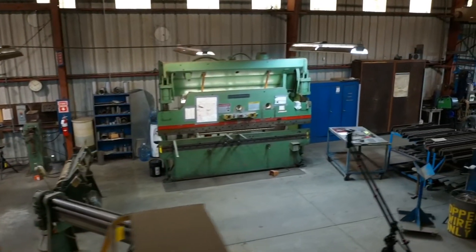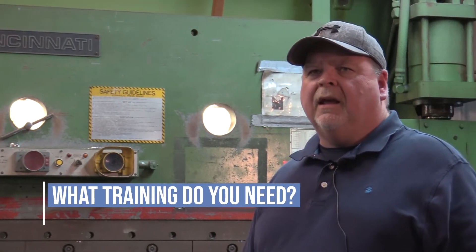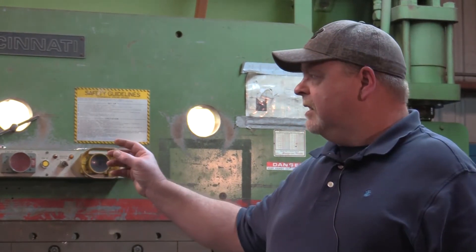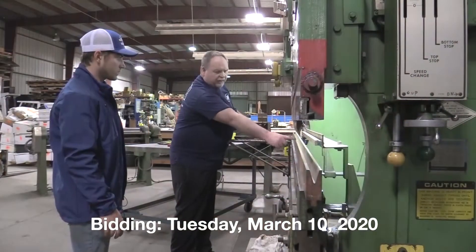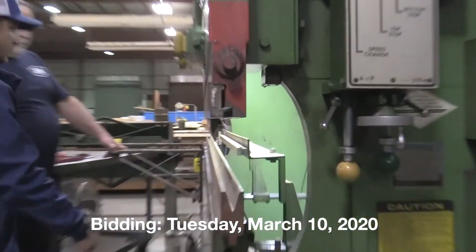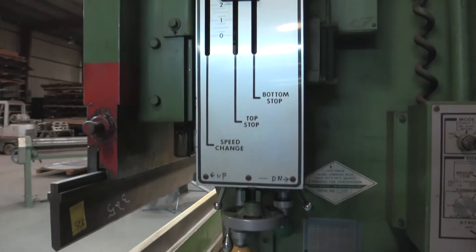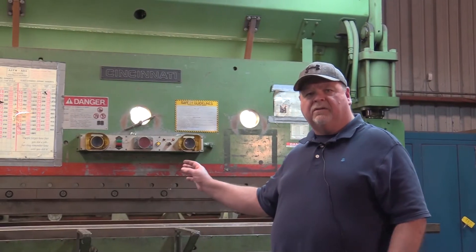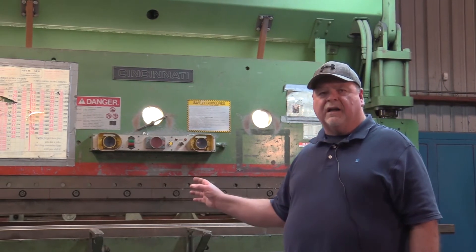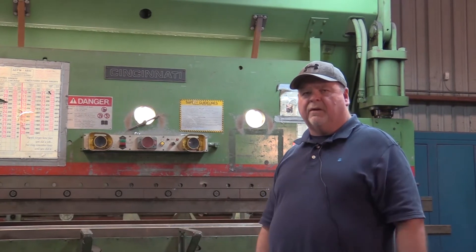Right after 1987. Well, you have to have a good operator. It's not a machine that needs a lot of programming or anything like that. It has manual settings, back settings, stroke settings, things like that. So no computer training is necessary, but you still need a good operator that knows safety, can operate the machine safely, and select the proper dies and the strokes and everything else for the part you're actually going to make.